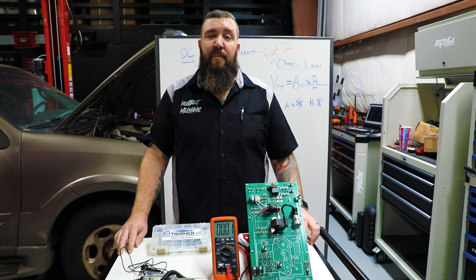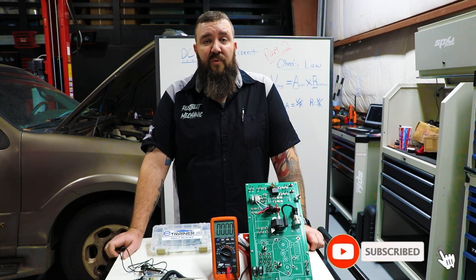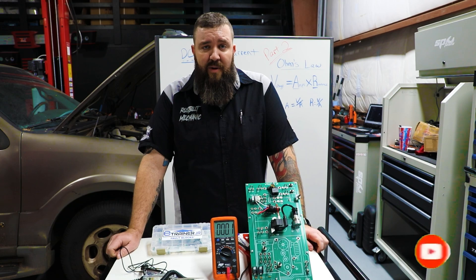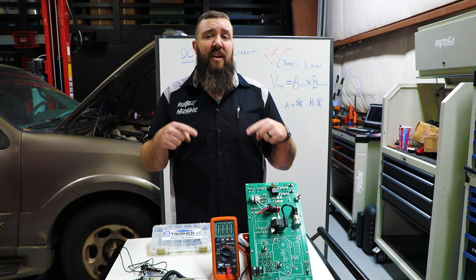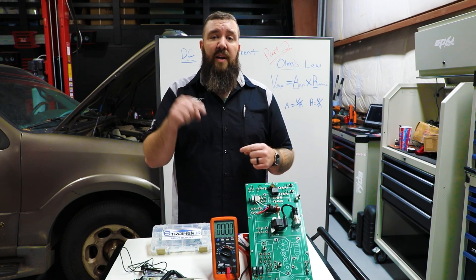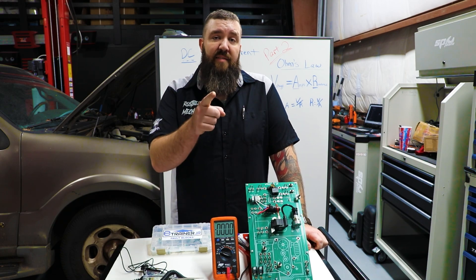Thanks for tuning in today guys, I really appreciate it. If you haven't already, make sure you subscribe to my channel and SP Tools USA's channel. Turn on that bell notification so you get notified when I come out with cool content like this. If you have any other questions or comments, feel free to leave those in the comment section below or hit me up at therustbeltmechanic@gmail.com. I appreciate you guys tuning in, and as always — you guys stay awesome.